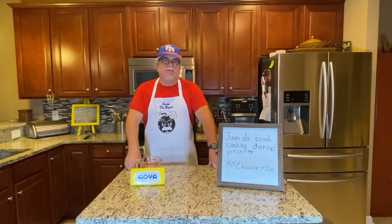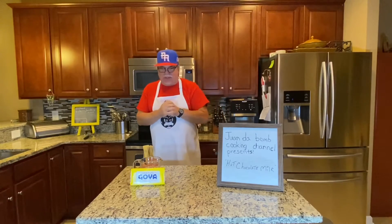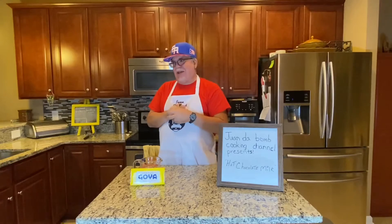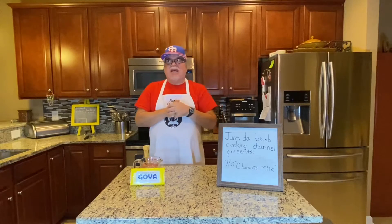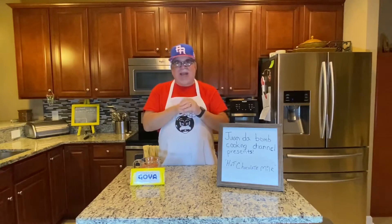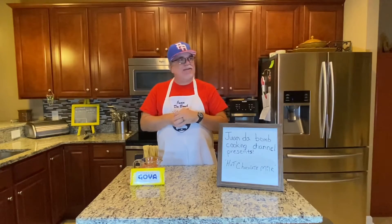Welcome to the latest episode of the Wanda Bomb Cooking Channel, I'm Wanda Bomb. I recently visited my granddaughter and she wanted to see the Limbe episode video I made for kids. She then asked why I didn't give Harper a shout out, so I promised my next kids' video would include shout-outs to Harper, my other grandson Lalito, and her new sister Adeline. She also asked if I'd make hot chocolate — so here we are!